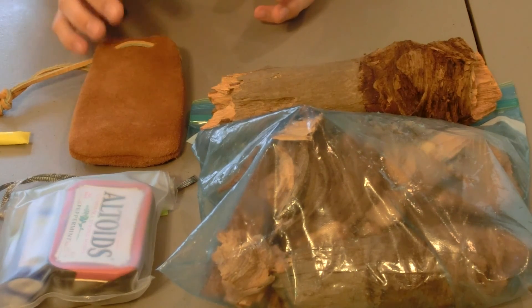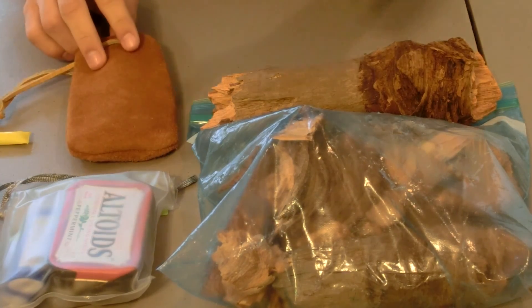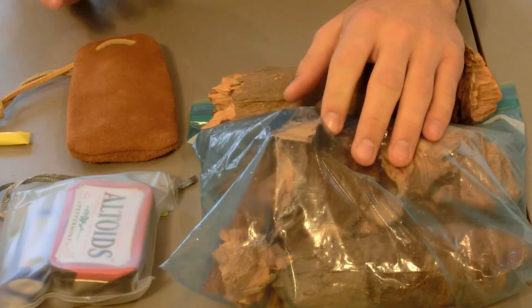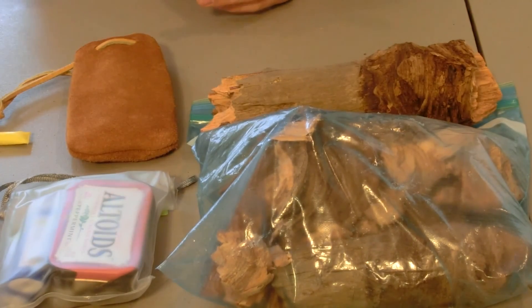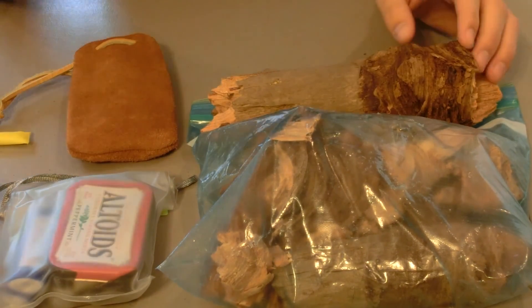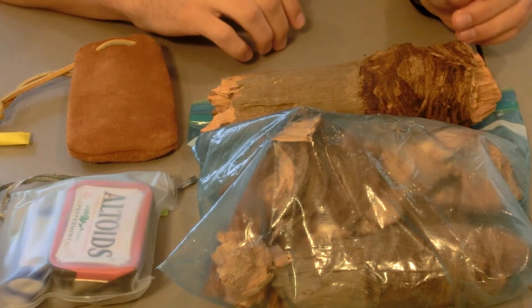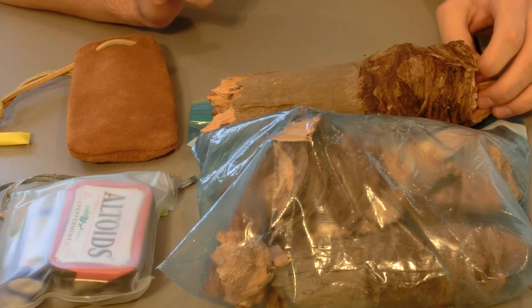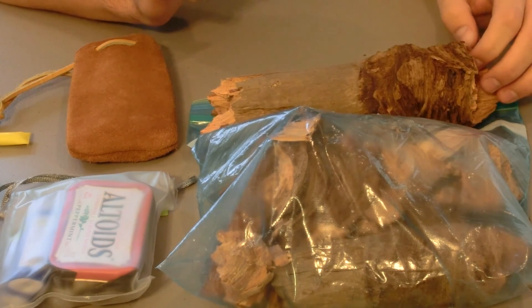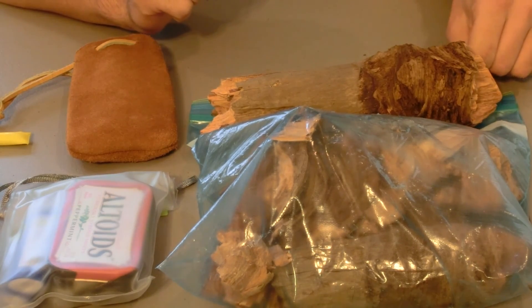So first let me get started with tinder. We have right here some fat lighter — really great stuff. We got this at a camping spot. Tinder is very important for a fire. Not only do you need to be able to get your fire started, but you need to sustain your fire, so tinder and kindling are very important.